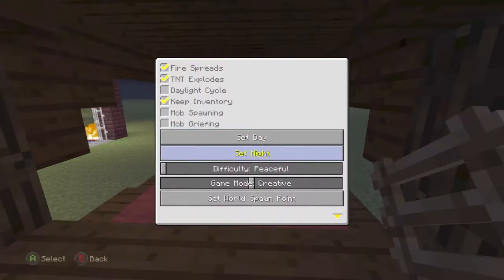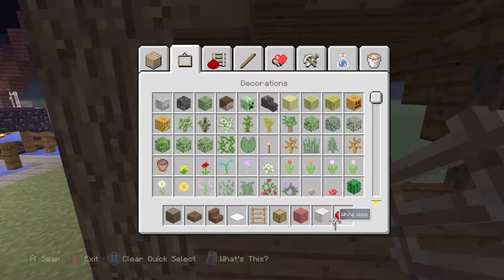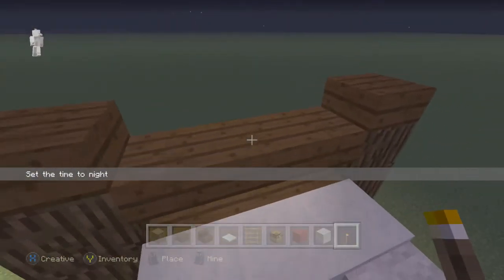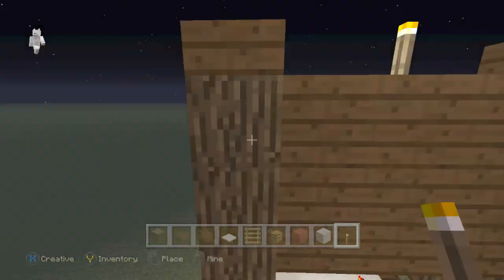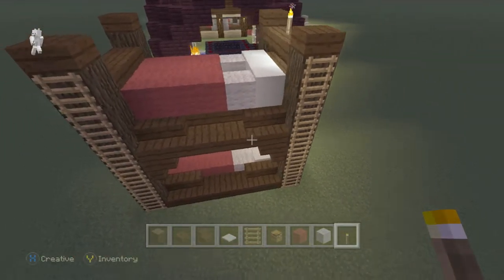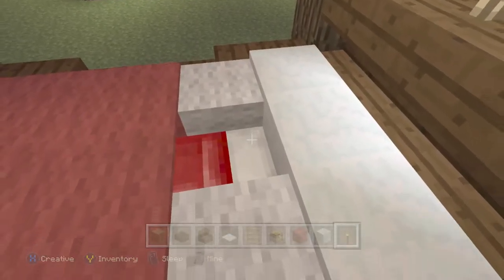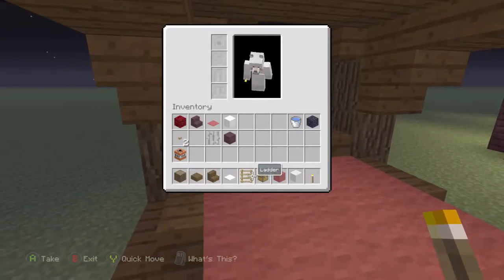I'll turn this into nighttime — bloop. It's a little dark so let's add some lighting. We'll come back for the bed in a little bit. Go ahead and add a torch on the back wall. You can do a lot of creations with this bunk bed — add some glass back here, and if it's against the wall you can make it go as high as you want. Sleep on the top, then go to the bottom one and you can also sleep as well.